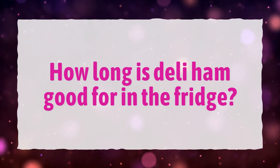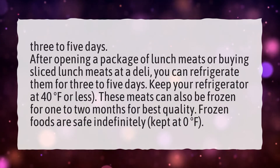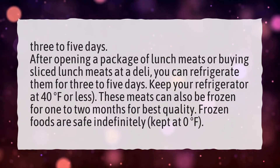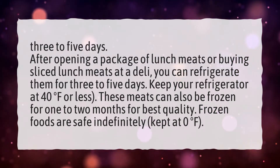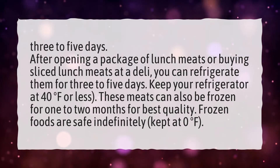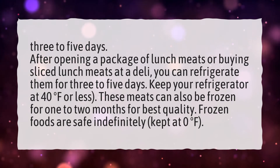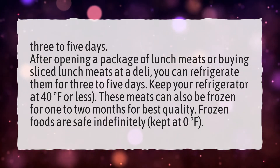How Long Is Deli Ham Good for in the Fridge? Three to five days. After opening a package of lunch meats or buying sliced lunch meats at a deli, you can refrigerate them for three to five days. Keep your refrigerator at 40 degrees Fahrenheit or less. These meats can also be frozen for one to two months for best quality. Frozen foods are safe indefinitely, kept at zero degrees Fahrenheit.